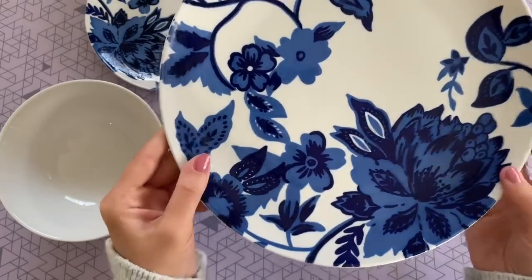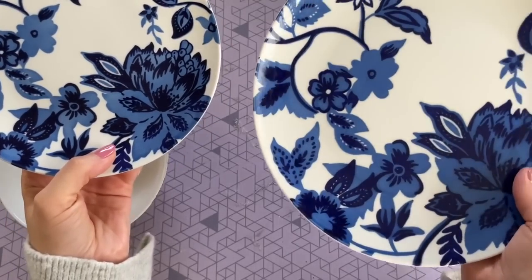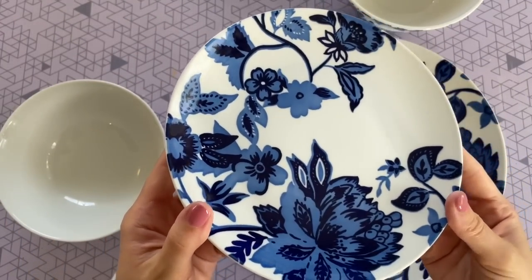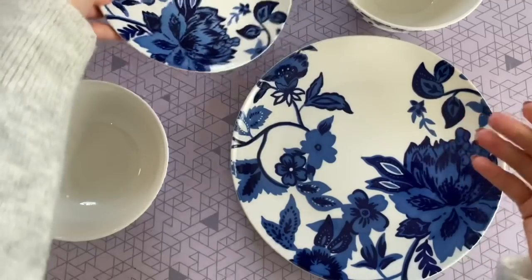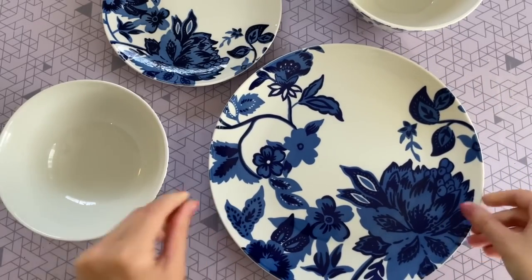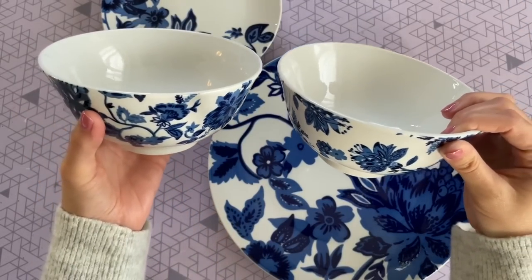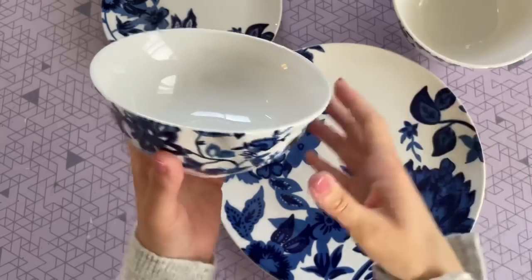This next DIY will work with any of the plates and bowls at Dollar Tree, but I picked this set up because I wanted it to match with our theme today. But also, I think that these are some of the most beautiful plates I have ever seen at Dollar Tree. They feel like such good quality — the image almost has a little bit of a raised effect to it, and it just really pops. I love those bright blue colors on the white porcelain. These are truly something special from Dollar Tree.